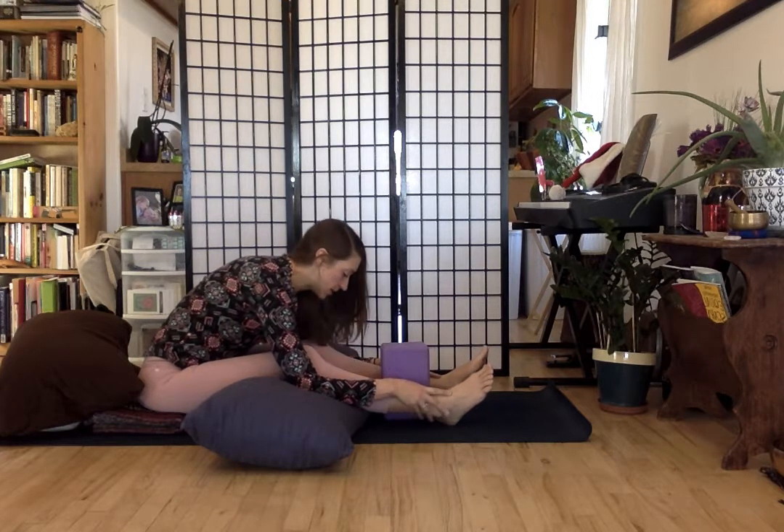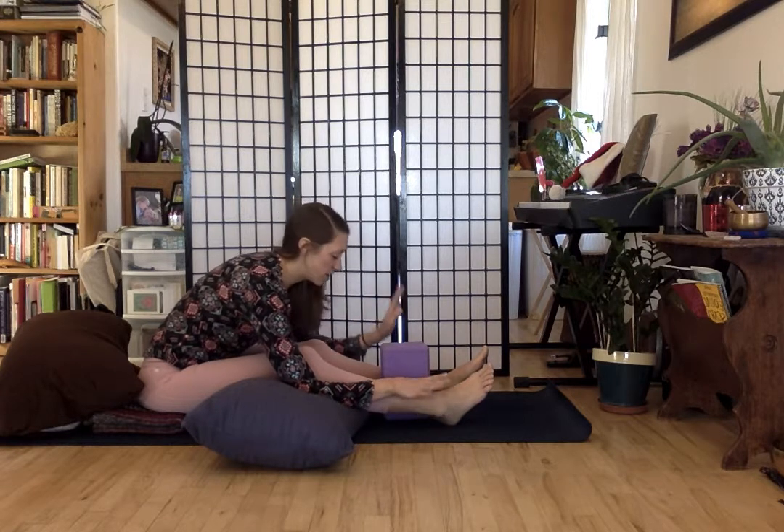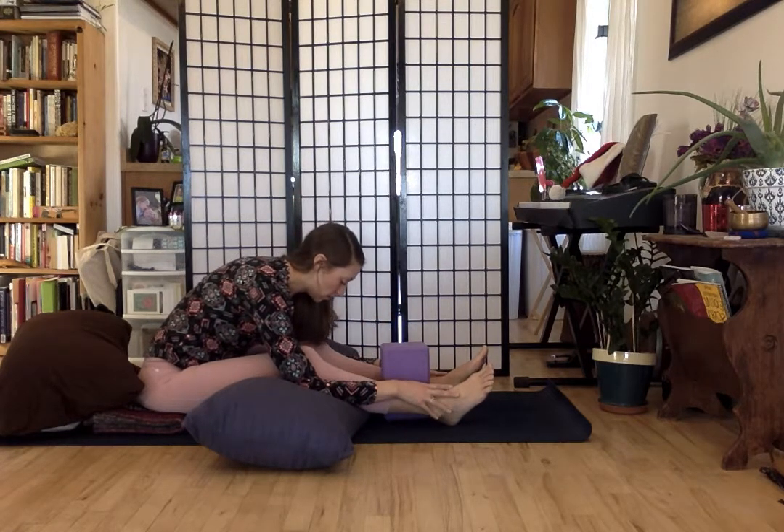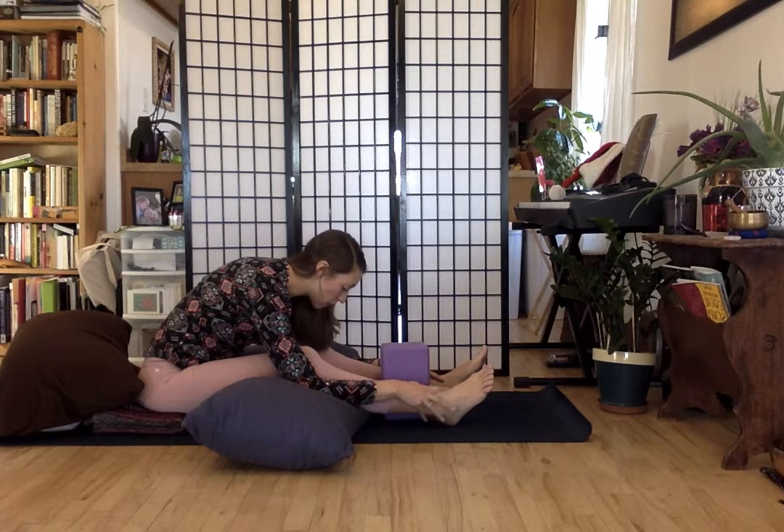It can be a pretty deep stretch for the legs, so we don't want to rush it. Give yourself that little bit of time — that pause to just be here. Inviting as much stillness as possible, staying connected to the breath, just watching where your energy goes and watching where the thoughts go.